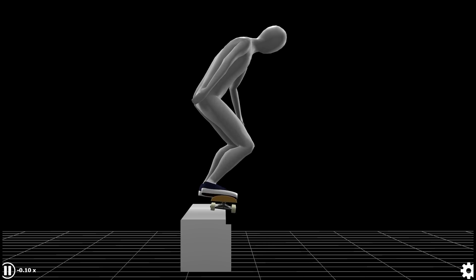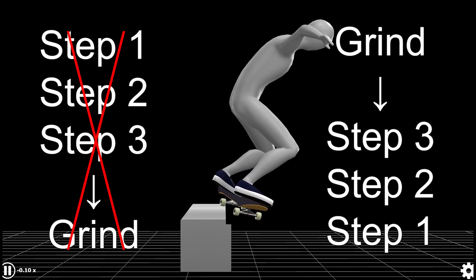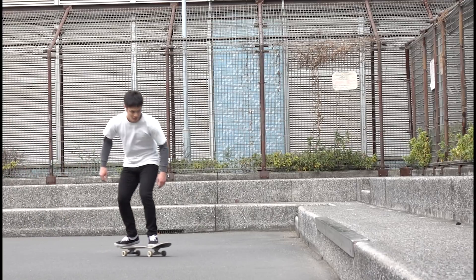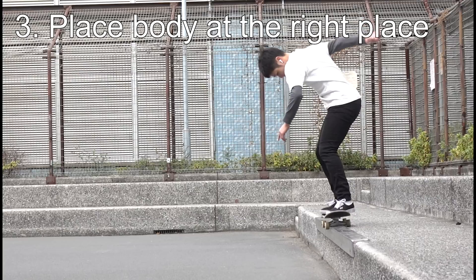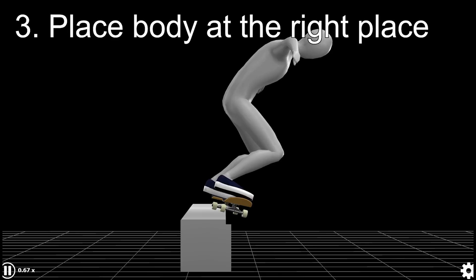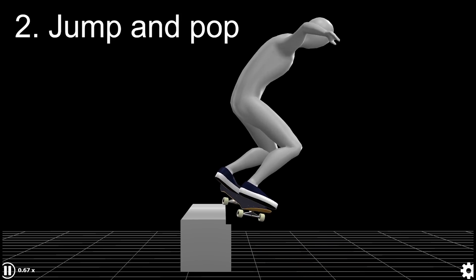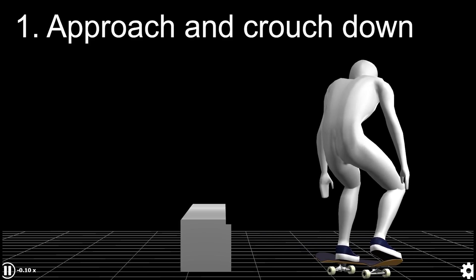Imagine this is when you're grinding. Rather than talking about how to do it from the beginning, let's reverse the process and try to think about what it takes to get here. By doing this, I think it's going to be easier to sort out problems in sequence. So by the time you grind, your body has to be at the right place over the ledge. And for your body to be able to be here, obviously you have to jump and pop at some point. And to pop, if you further go back in time, you first have to crouch down.